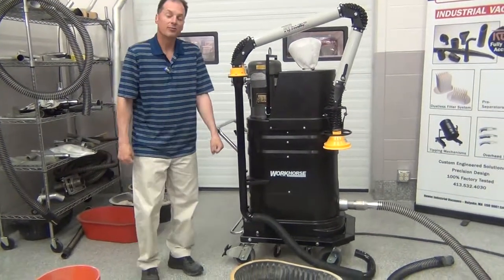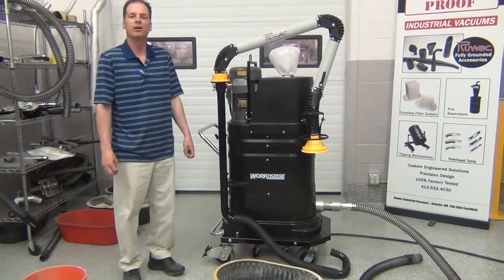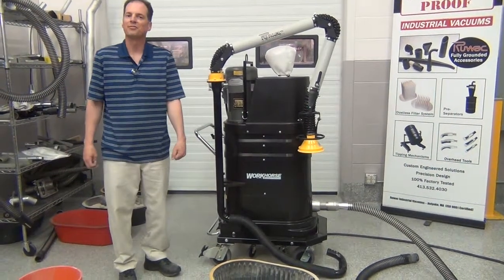So again, this has been a review of the Ruvox Certified Explosion Proof Vacuum System, FRV 1400, being used as a portable dust collection system.